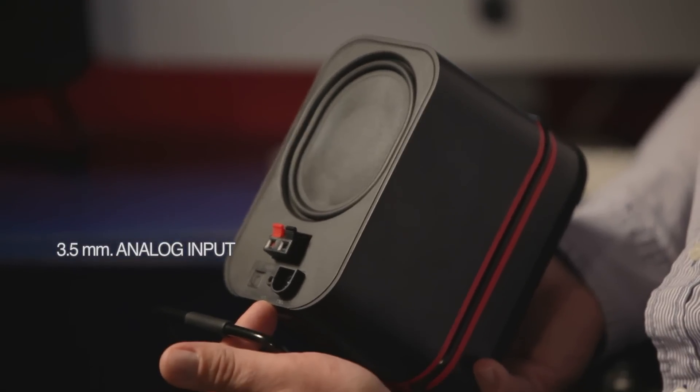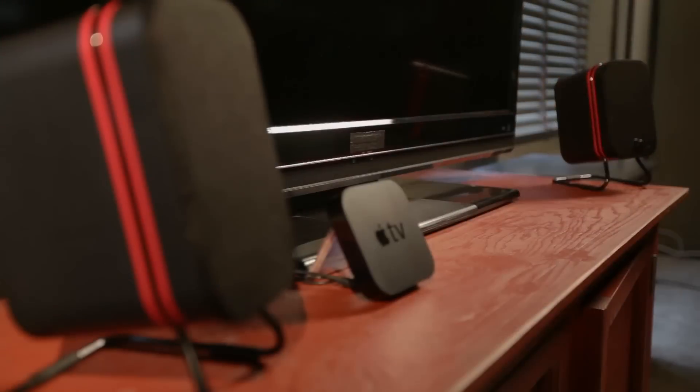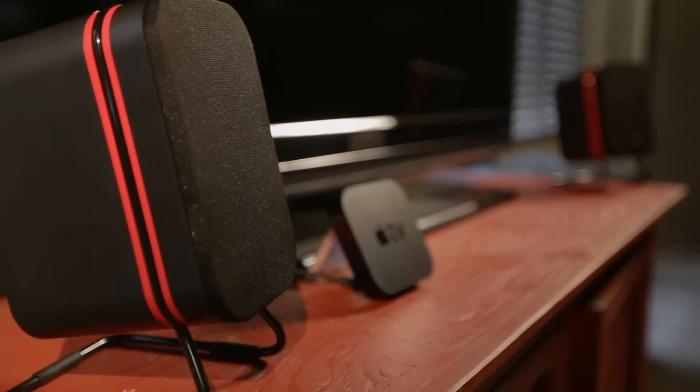On the back we have a 3.5 millimeter connection for an analog device like a computer, laptop, or desktop. We also have an optical connection, which allows you to connect to a host of different devices — an Apple TV, a cable box, even a PS3, or potentially a high-end sound card on your computer. All of these have optical connections, and now it's just a single cable to connect, to have a digital signal and connect to the speakers.